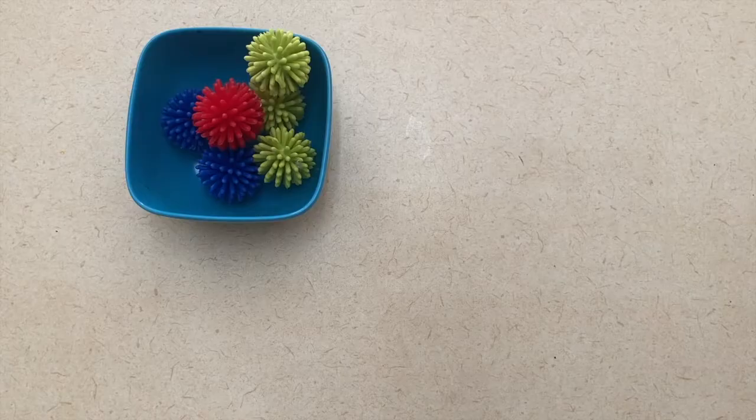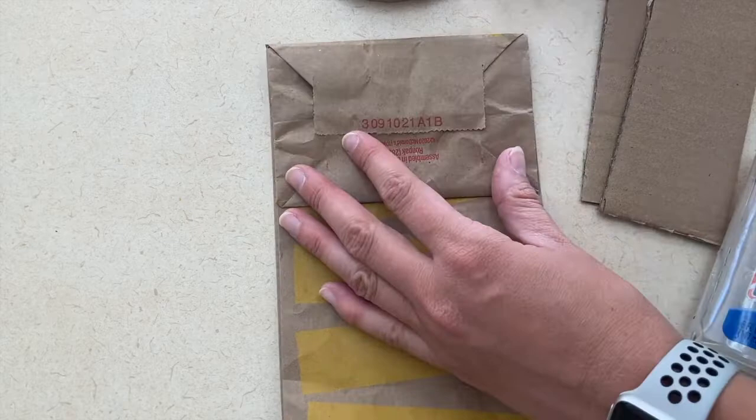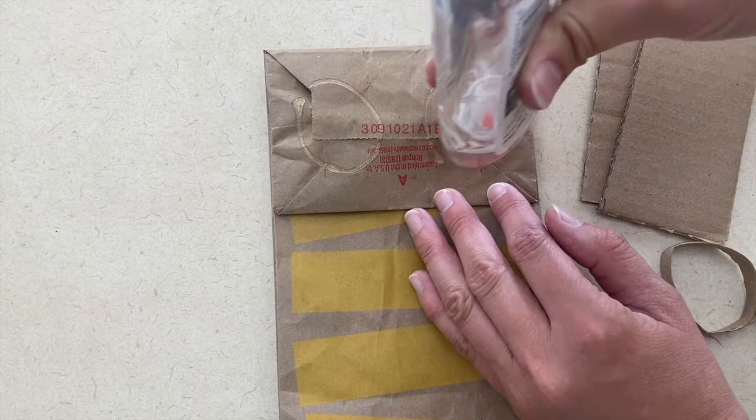The art project for this community helper is to make recycle art. I would collect as many recycling items as possible to give them a lot of different choices and then let them do free art with the recycling items. For example, with the items I had, I was able to make a puppet using a toilet paper tube, some cardboard, and a paper bag.